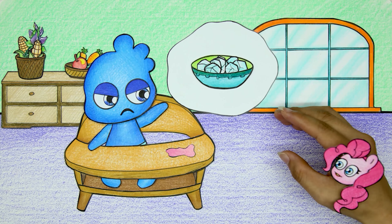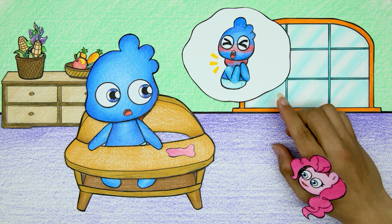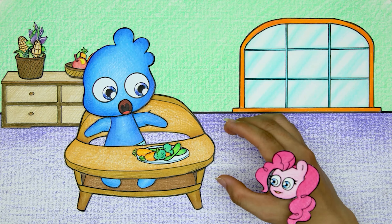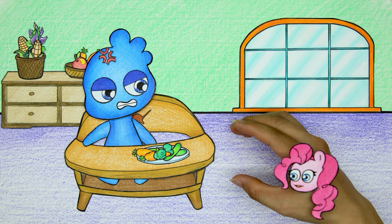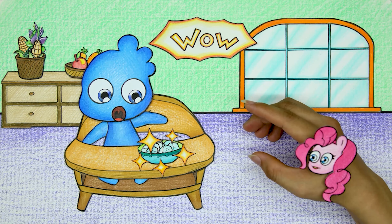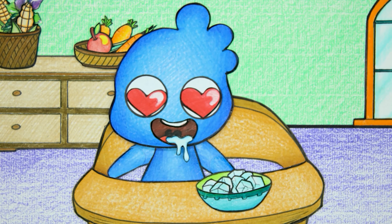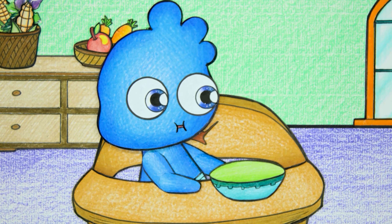Wade Baby wants ice, not milk. Wade Baby feels sad and doesn't want to eat vegetables. Finally, Pinkie Pie gave in and fed Wade Baby ice — Wade Baby eats very deliciously.